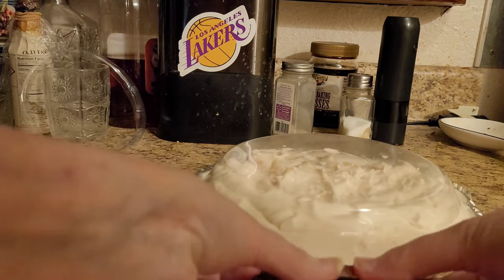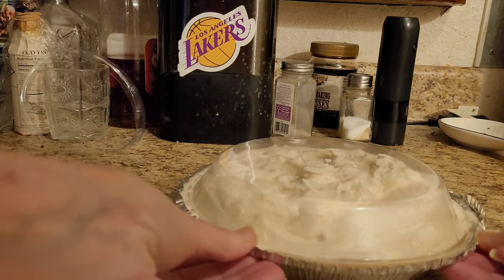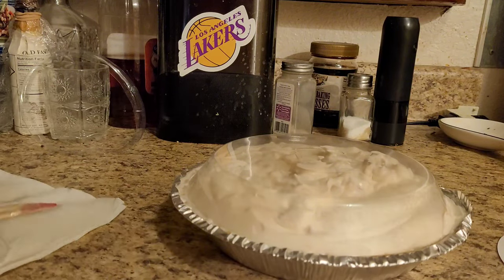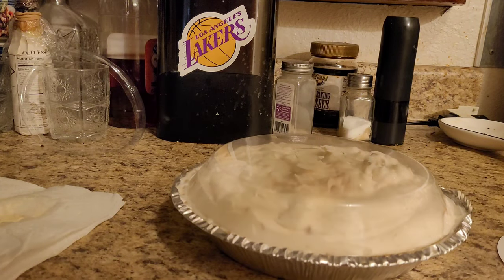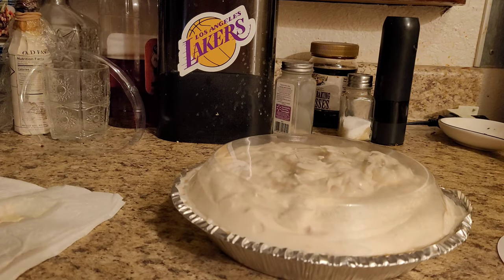That's all there is to making it. But like I said, you can make it with a hand mixer — all it will do to your whipped cream is just froth it up some more. Otherwise it comes out like this if you just use a wire or plastic whisk. So it's whatever you prefer. We'll be back in two hours for a taste test — take a slice and you can see what she looks like when she comes out, because it's almost like ice cream.